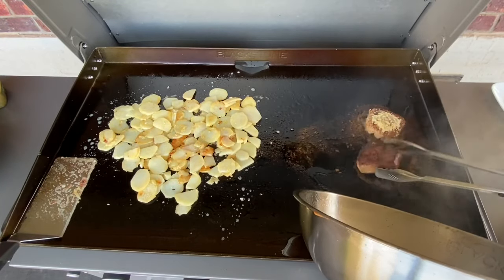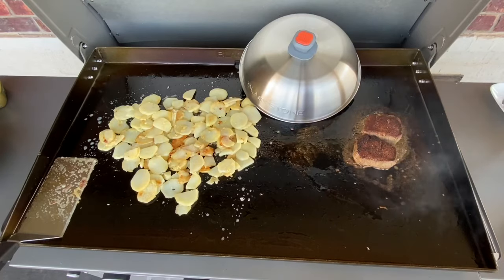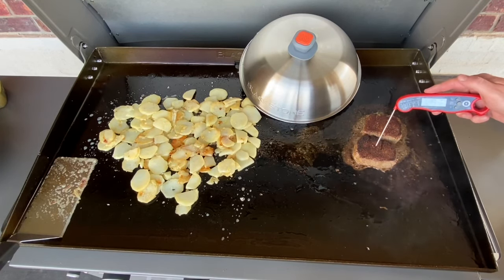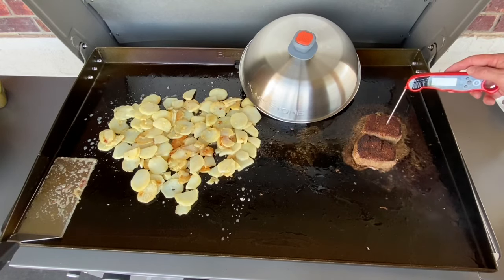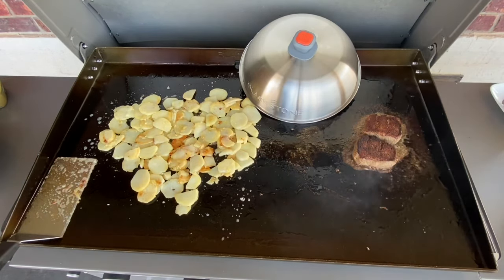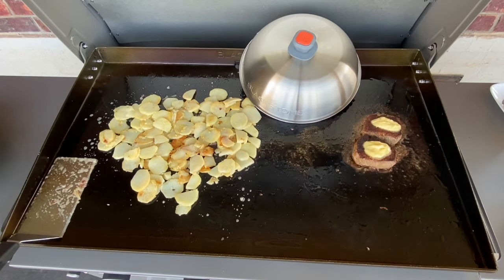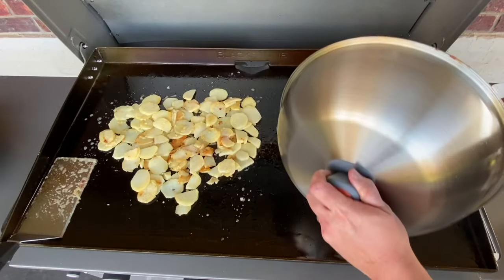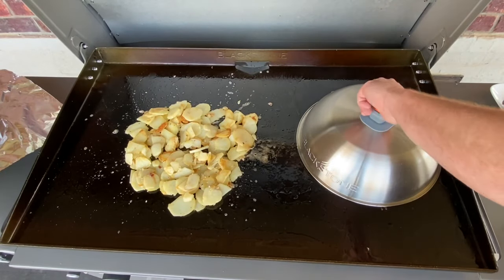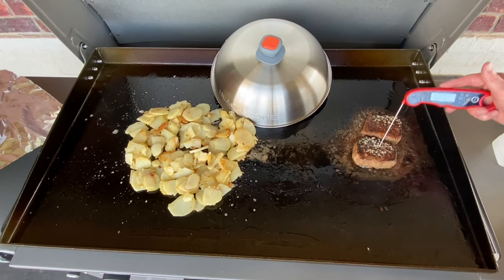Alright, I'm going to flip these steaks over and look at what's on there now — that's looking good. Check those internal temps to see where we are. Looking close — we're up to 118 now. A little more garlic butter on this side. Let's add a little water to the potatoes, put that lid back on, and let that go. I'm going to check again. Put that lid on.